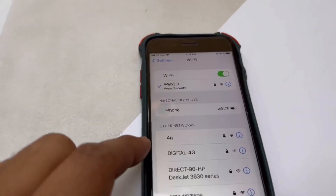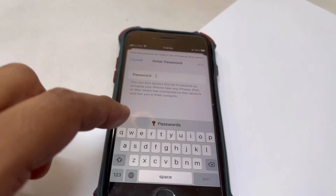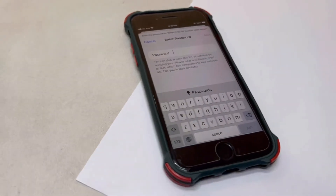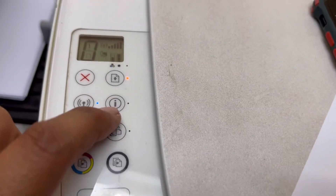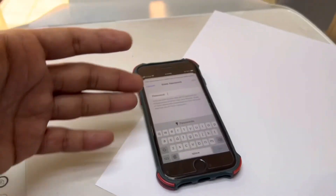To use Wi-Fi Direct, if you don't know the password, you can try '12345678.' If that default password is not working, press and hold the information icon for 2 or 3 seconds — it will print an information page and you will find the Wi-Fi Direct password on that page. That was the complete process. If you have any questions, you can ask me in the comments.